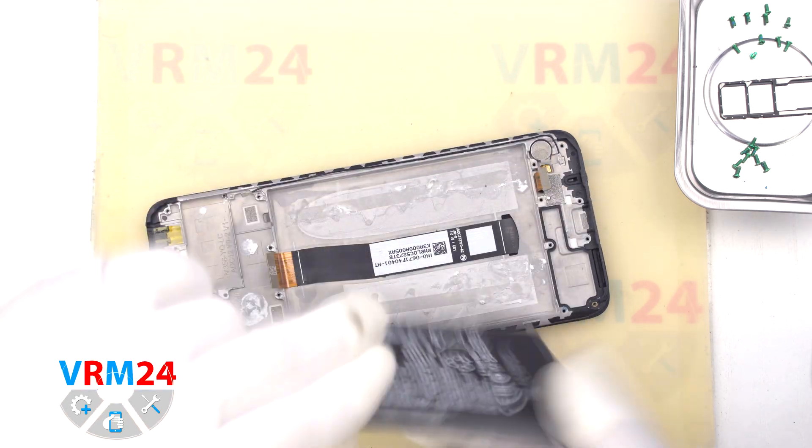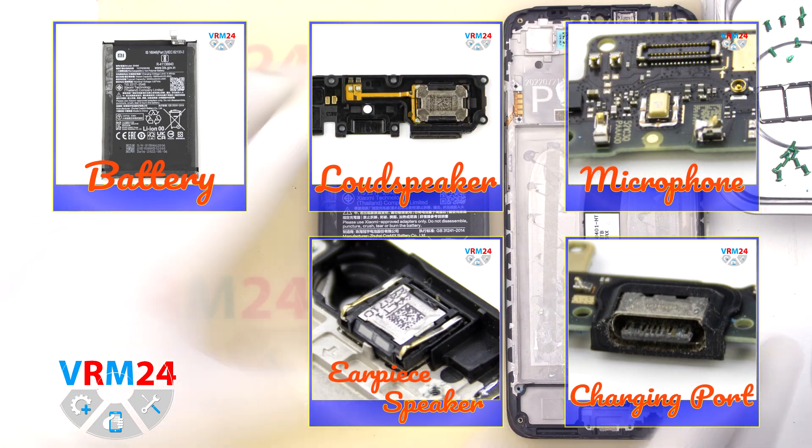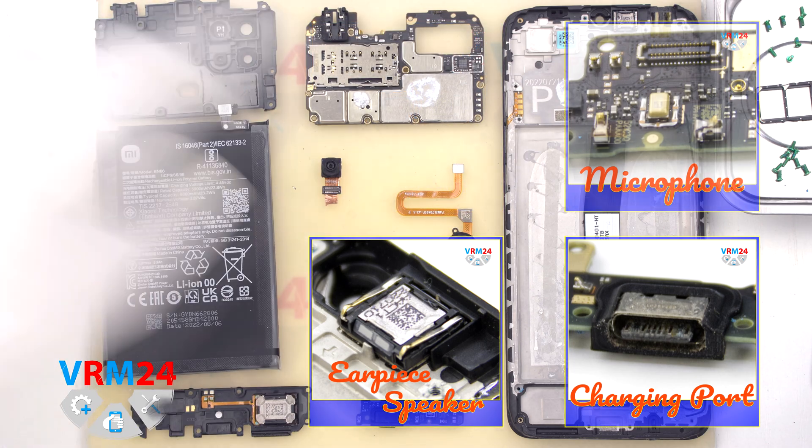So that is the end of our disassembly. Thank you for watching. I will see you around or in our new videos. If you like what we do, please consider subscribing to our YouTube channel. Read our articles on our website. Take care of yourself and until next video.